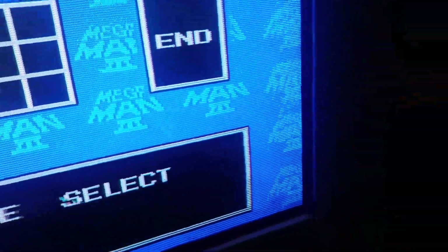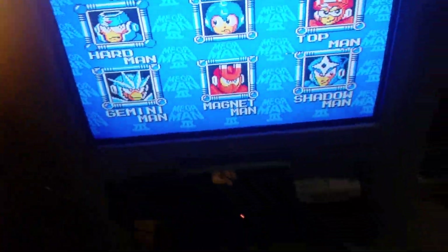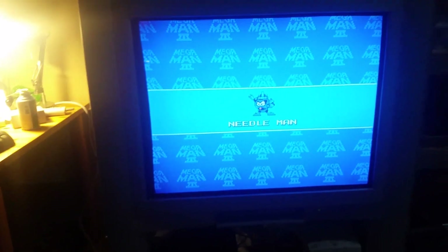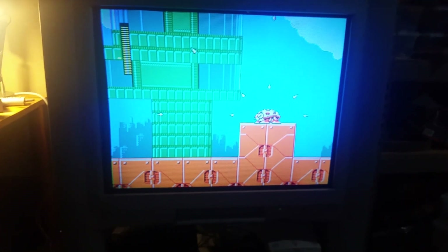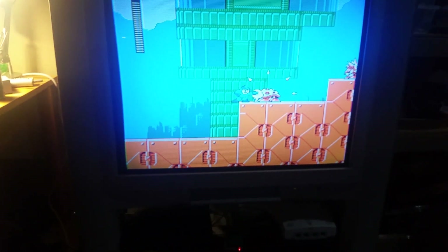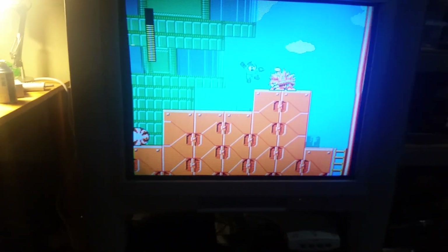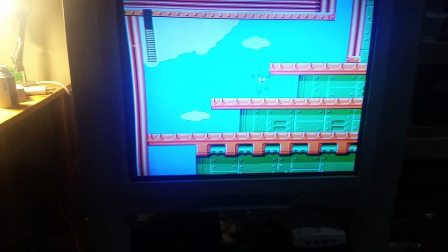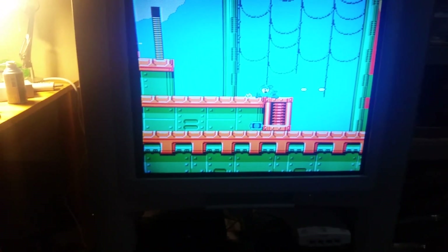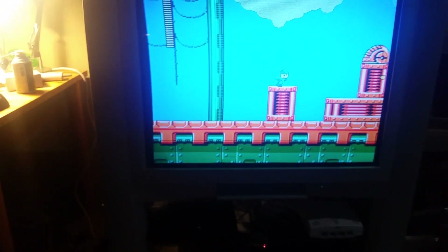But look at those scan lines — this is awesome. For anyone saying they can get 240p out of the Wii, which is sitting right there — yeah, the Wii does a nice job, but this looks a lot better. How does it feel? Very comparable. Maybe better than the Wii. At least the Wii has a 240p option out there.